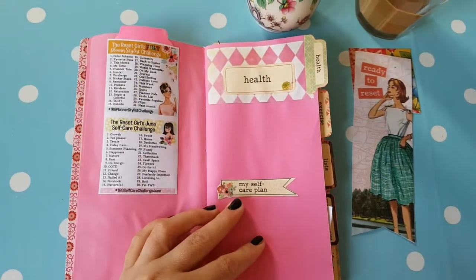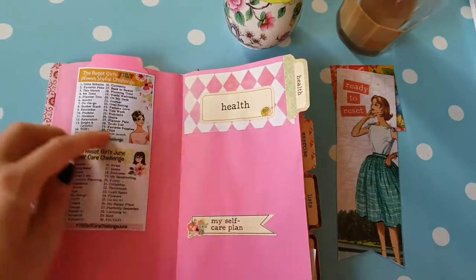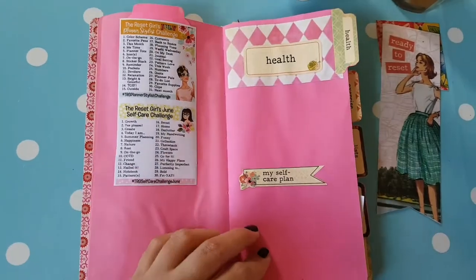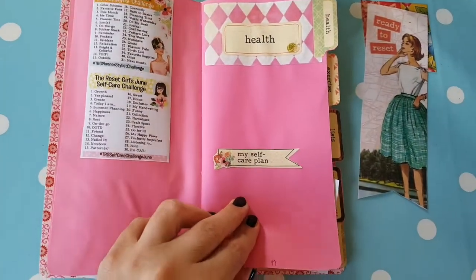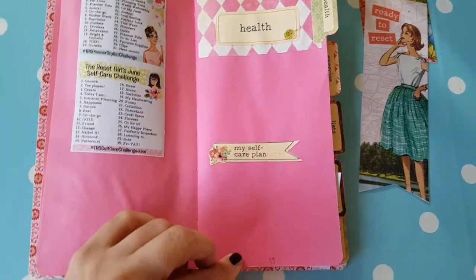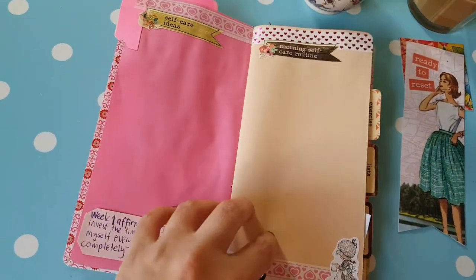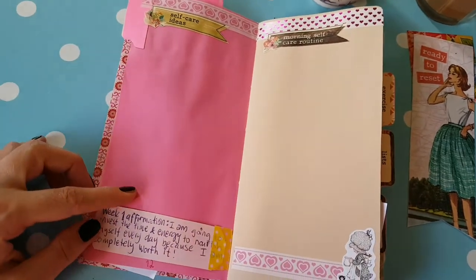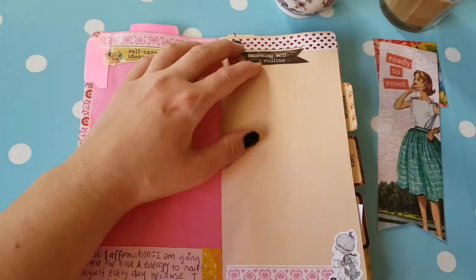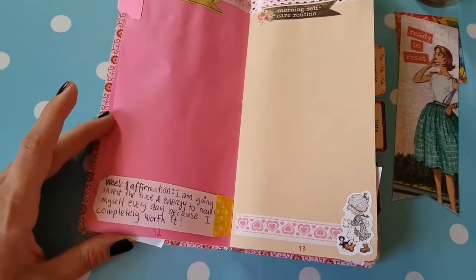After the habit tracker, I've got health at the top. I will try to do both of the planner challenges on Instagram — where I'm @ihannas, if you want to check that out. Then maybe I'll do some journaling about health. Then my little self-care plan that I might figure out during this time. Lots of room for self-care ideas and morning self-care routine, something that I need to work on and don't have. So I'll just try to figure it out as we go along.